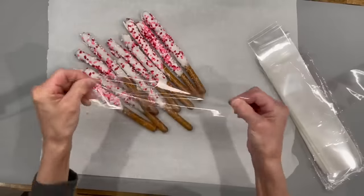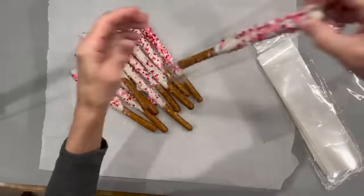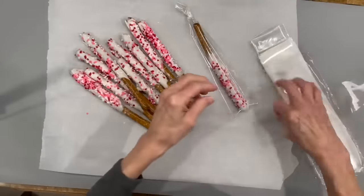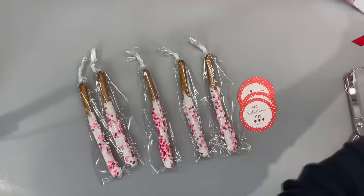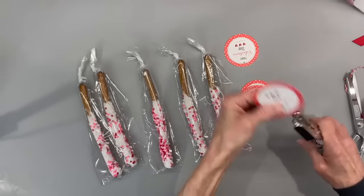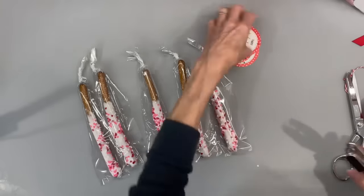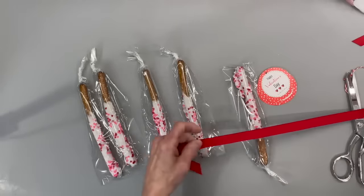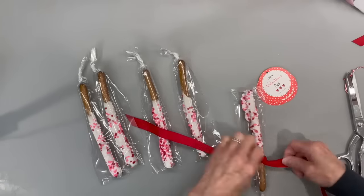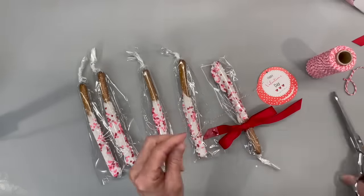Then I'm going to bag these in long pretzel bags — about 11 inches in length. If you got any loose sprinkles in there just shake them out, then put a rubber band around the bottom. Next I'm taking a ribbon and some tags — the download for these tags is in the description below, they're two-and-a-half inch circle tags you can punch out with a two-and-a-half inch punch. I'm tying a red ribbon right around the bottom area of the pretzel and attaching my tag with some baker's twine.